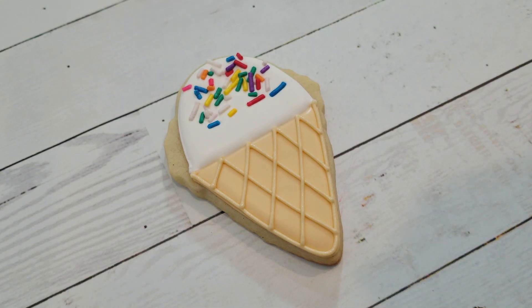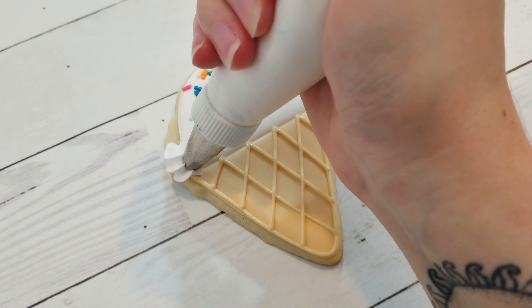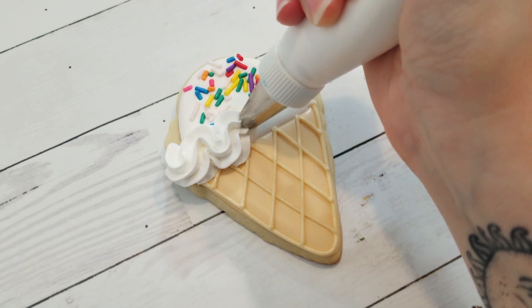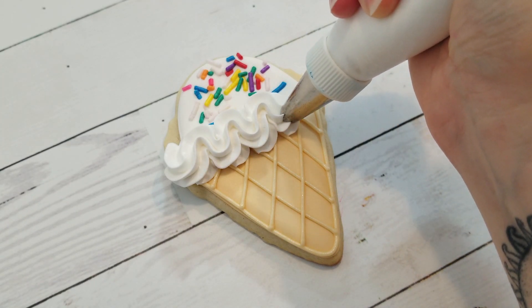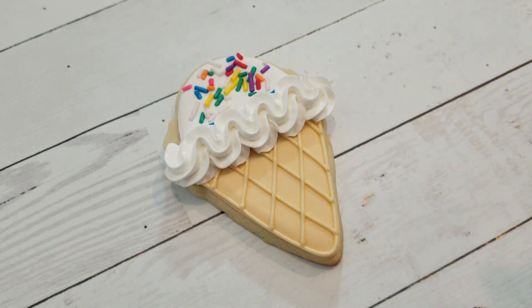For the vanilla ice cream, I'm using a stiff consistency white royal icing so that it holds its shape and a number 35 star tip, and I'm adding a nice big ruffle going up and down at the bottom of the ice cream to finish it off.